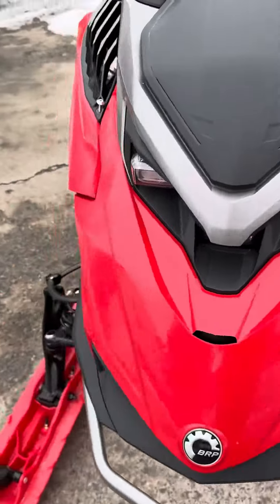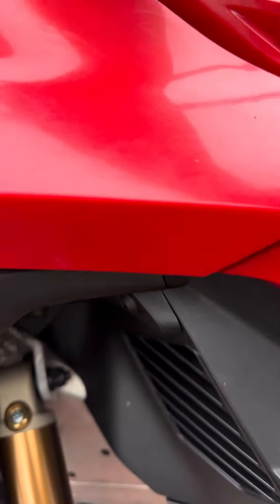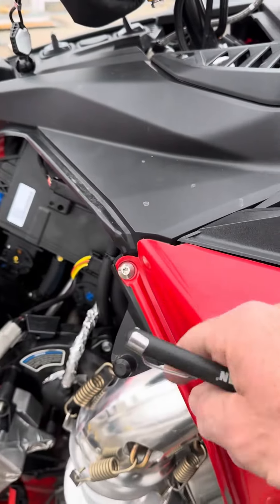On this side, you actually have to pull this screw out to access this one under here, which you don't have to do on a Ski-Doo. So you don't have to take that one off on a Ski-Doo.